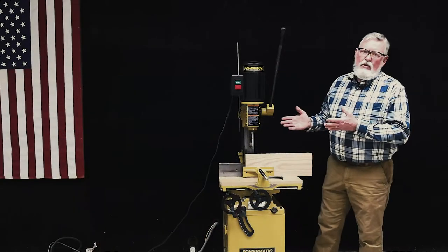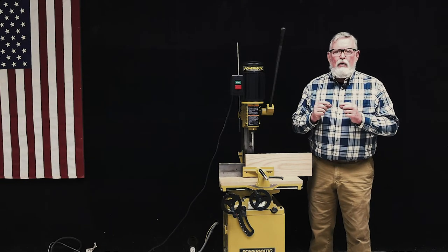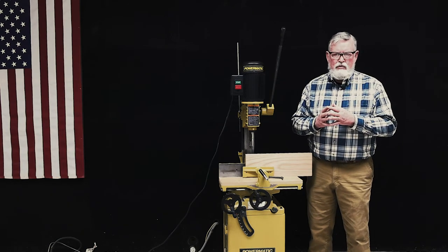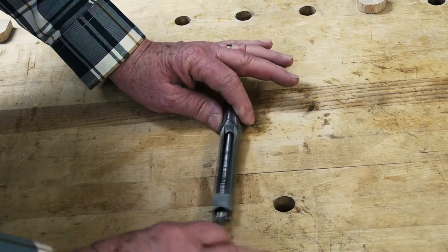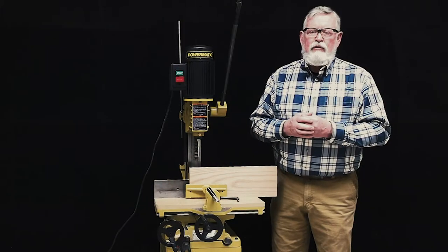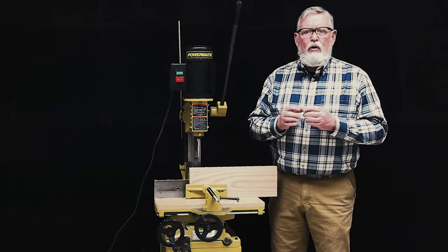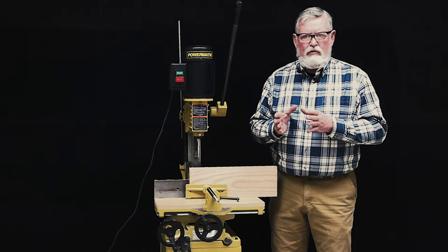Hollow chisel mortisers are used to cut square or rectangular holes in wood, generally for the mortise side of a mortise and tenon joint. The hollow chisel mortiser is equipped with a square chisel with a rotating auger bit within the chisel that serves to remove large amounts of material while the chisel cuts a square or rectangular hole, leaving the square corners and smooth walls of the mortise.